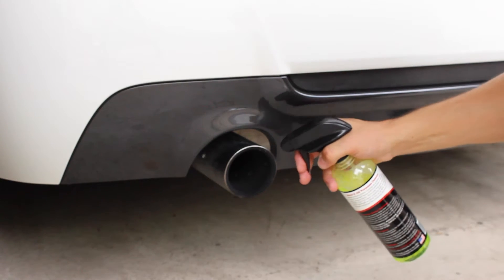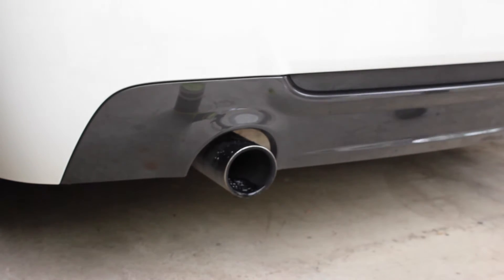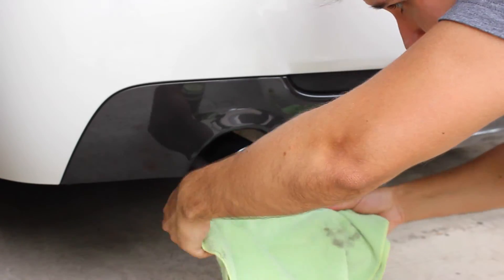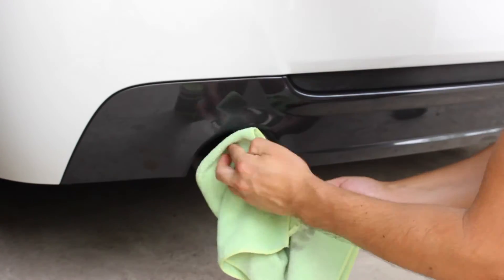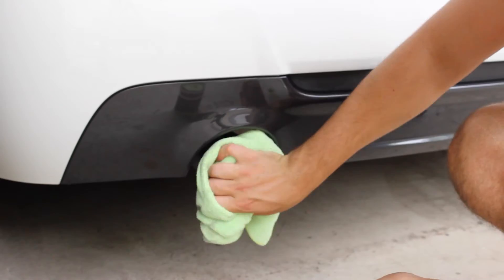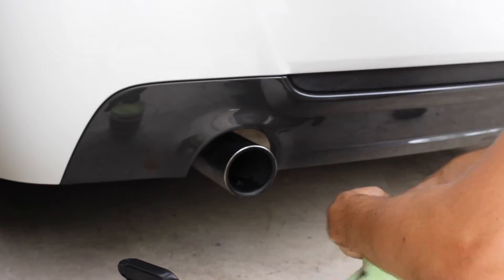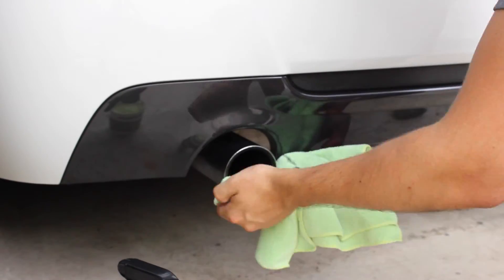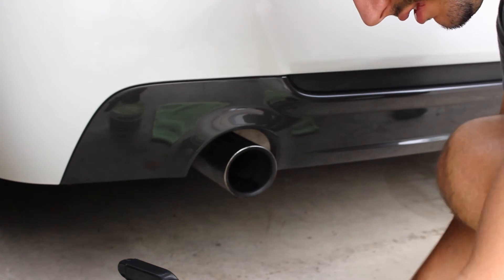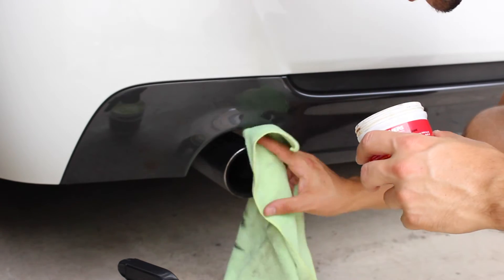All right guys, I'm just going to spray this real quick. Use a designated microfiber, and I'll just show you real quick what the results would look like normally. So that's really it — I can put the polish on it, but it's not going to get much different.